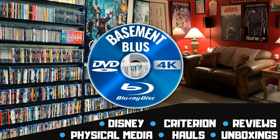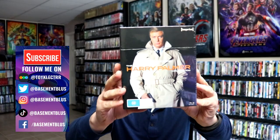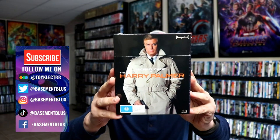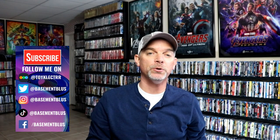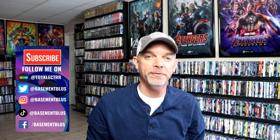Hey, Tony here. Today I'm going to do an unwrapping of the Harry Palmer Collection, so stick around. So today I received my order for the Harry Palmer Collection. This is from Viavision for the Imprint film line, and I wanted to take time today to unwrap this and show you what this all contains.